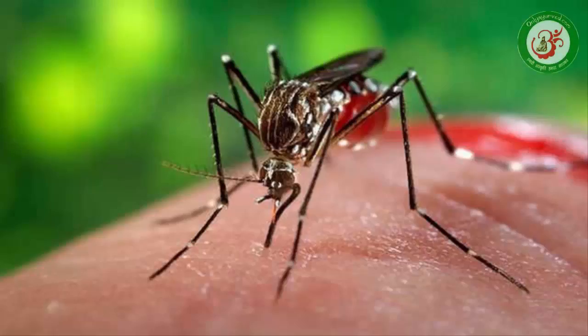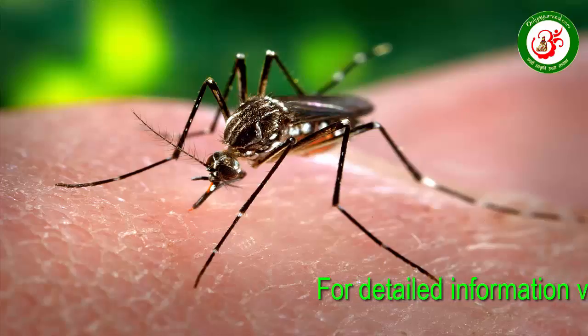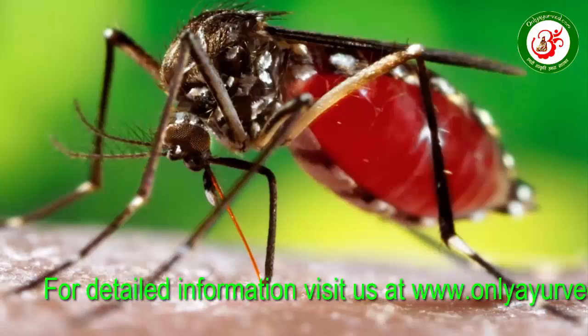Friends, dengue is a very dangerous disease. If it is dengue, the treatment is very long and there are a lot of problems. Ayurveda has told us about dengue, which means we are going to discuss two things.